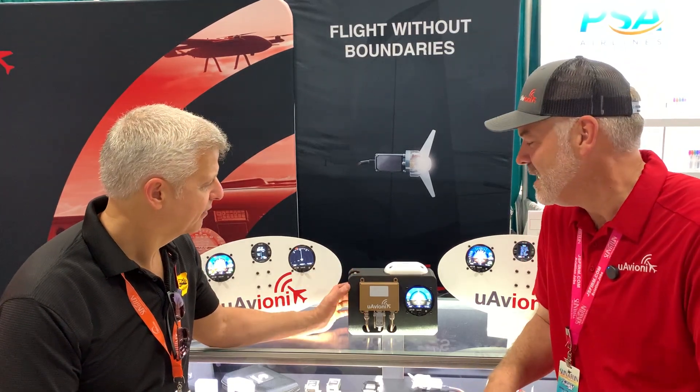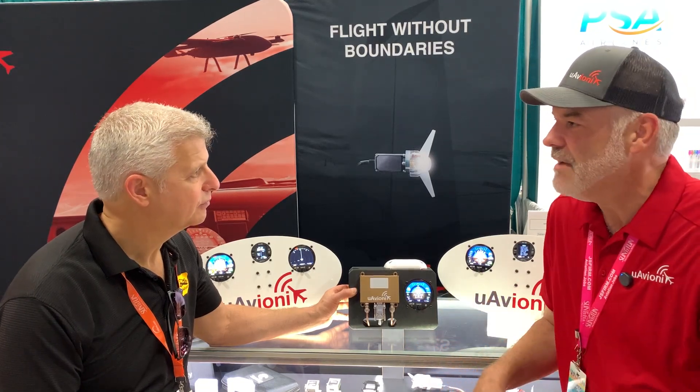Jeff mentions a lot of exciting things happening and that he's a huge fan of UAV Onyx products, noting they're using them in a Mustang build. Shane introduces something new: the Echo ESX, accelerated to market based on current events related to the Tail Beacon X.